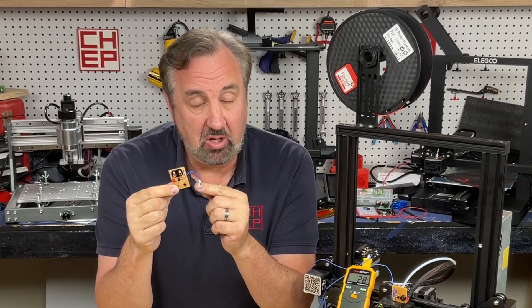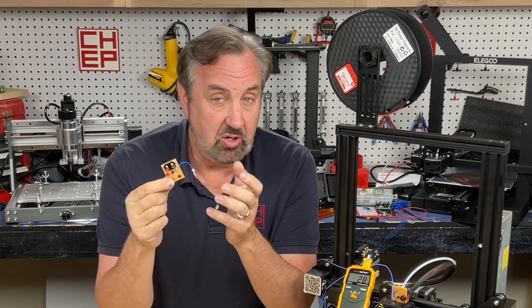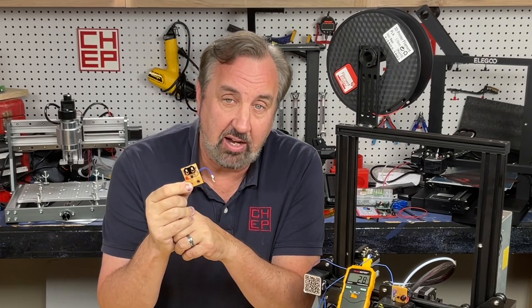And that's what this device indicated, because it stayed powered while the rest of the machine — including the fan — was shut off. I created the circuit board on my PCB mill, but if you want to create this you could do it simply through PCBWay.com.